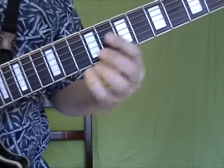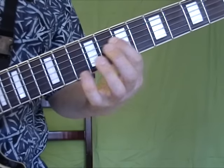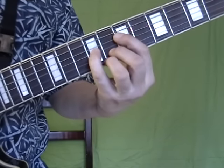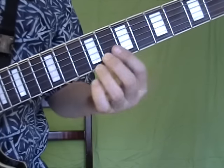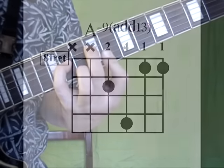Now let's look at the one in 7th position. Here's your root and your 5th, and both of those are going to go up a whole step: A to B, and E to F sharp. The 3rd and the 7th from before — the flat 3rd and flat 7th — stay there. We play with the 1st finger and the two notes over here, and you get that chord. Check out that diagram.